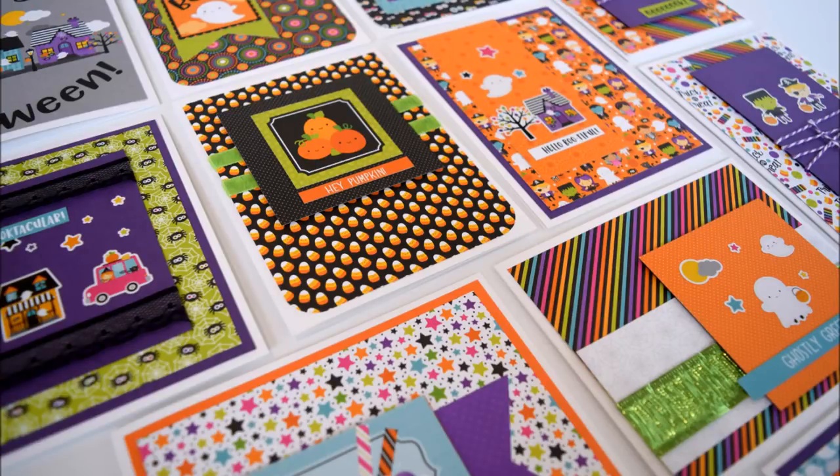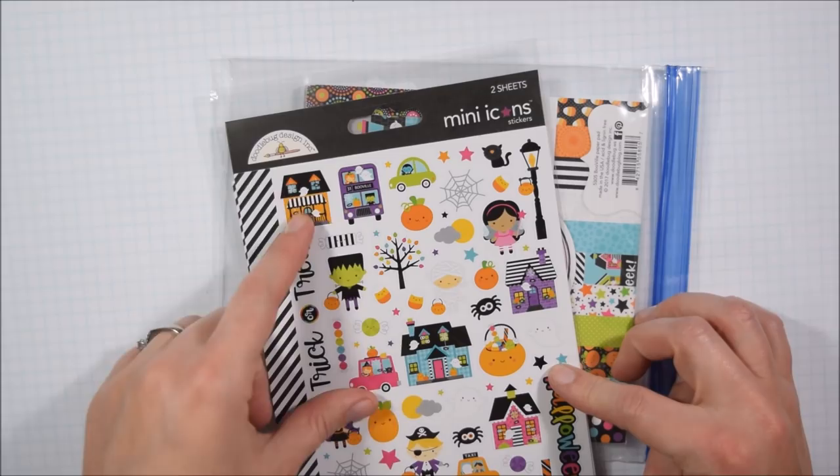Hey Crafty friends, it's Jess from JessCrafts.com and today I am here with the Doodle Bug 6x6 Booville Collection. I am using the 6x6 paper pad and the mini icon stickers.